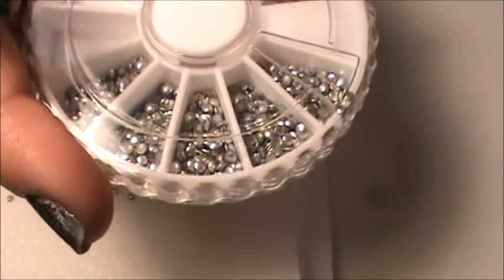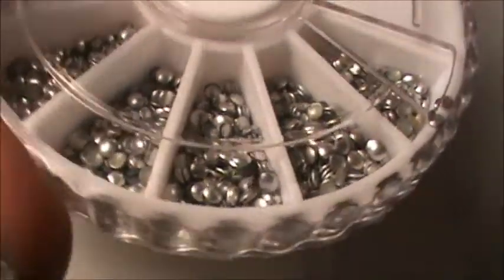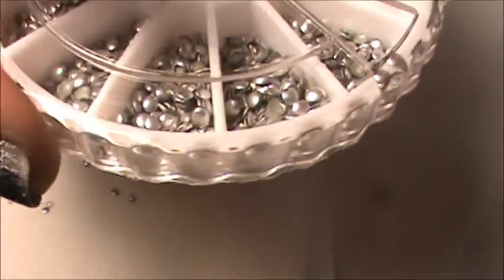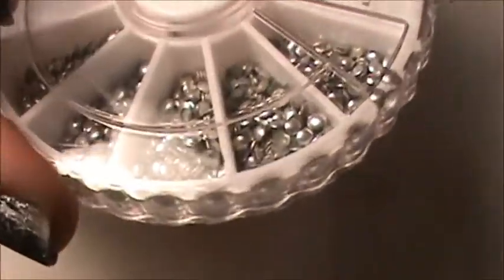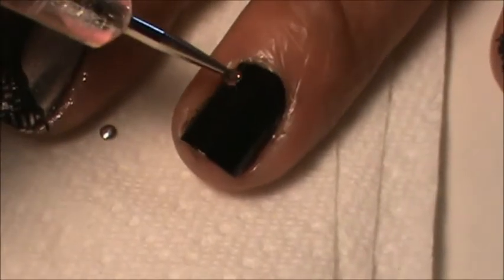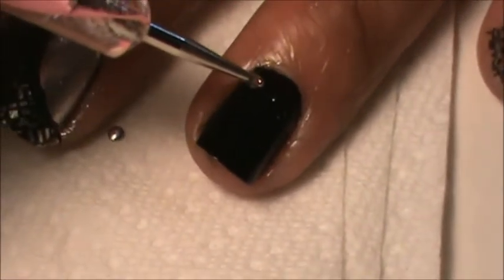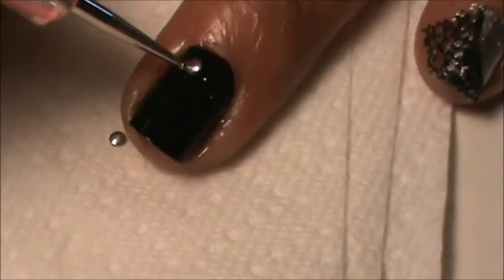I'm going to use these silver studs. I like to sometimes use these over the beads because they are somewhat flat and I just like the way they look. Just lay down some clear polish, take a dot tool or a toothpick, and dot the areas where I want to put the studs. Then pick them up and place them down.